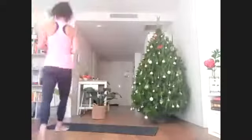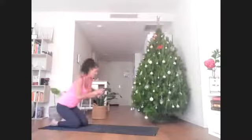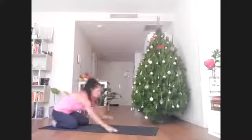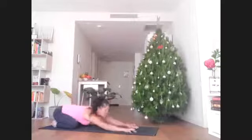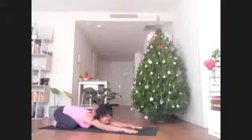Starting in child's pose at the back edge of the mat. Crawl the fingertips forward, settle the hips back into the heels, and rest your forehead down.